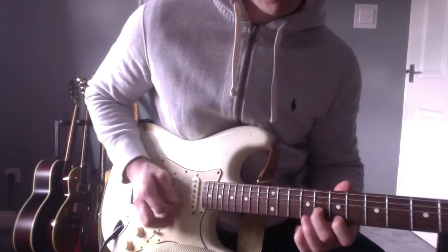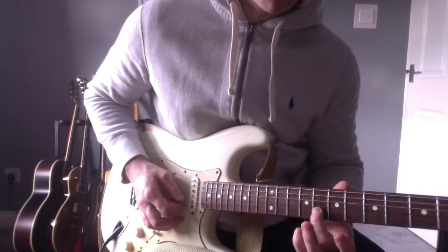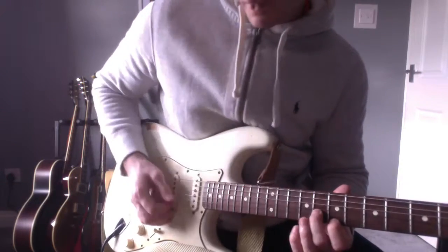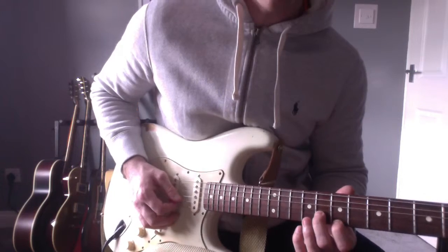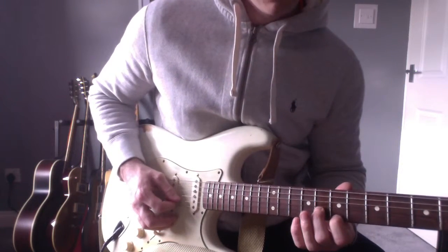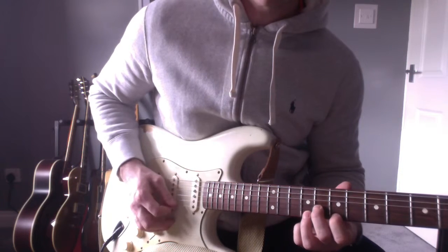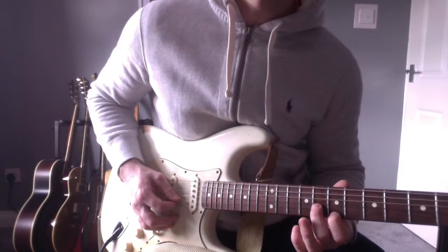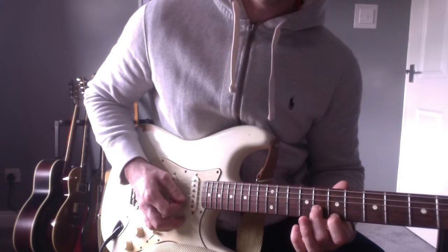I'm going to keep that finger there and that finger there, but I'm going to do a pedal tone on that note. I'm going to hit the 8th of the B, then the 10th of the E, then the 8th of the B again, to the 9th for the E, then the 8th for the B again, and then both.